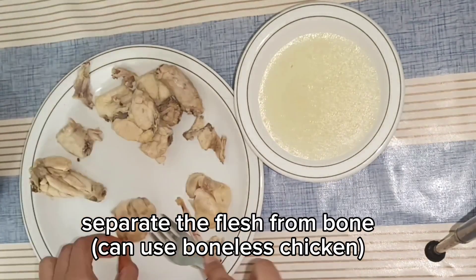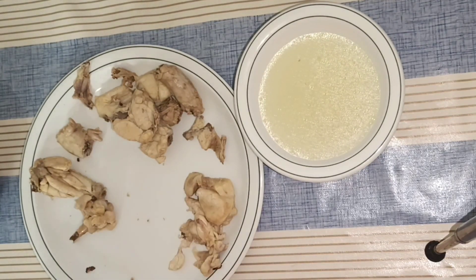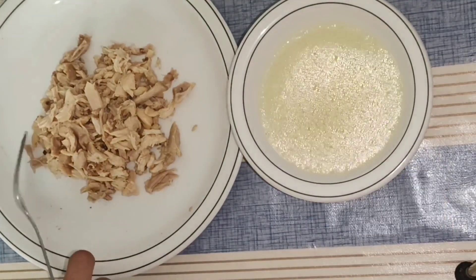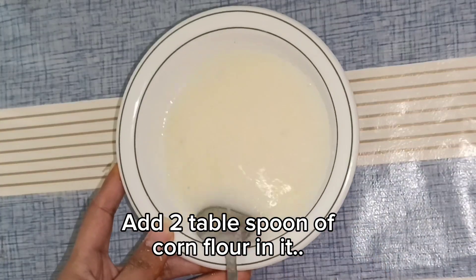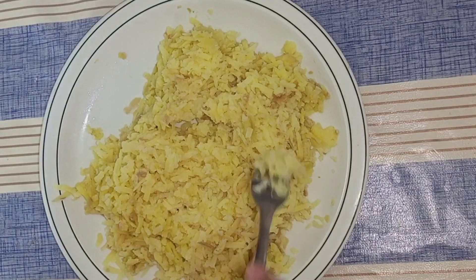We shred the chicken, and the chicken which is boiled — the liquid at the bottom of the pan we will also add to it. We will also use it to boil, which we will use on one side later.